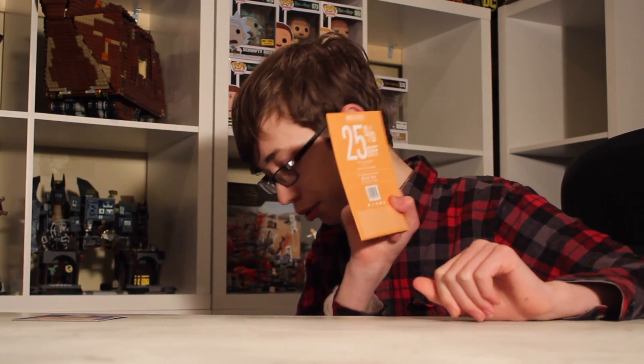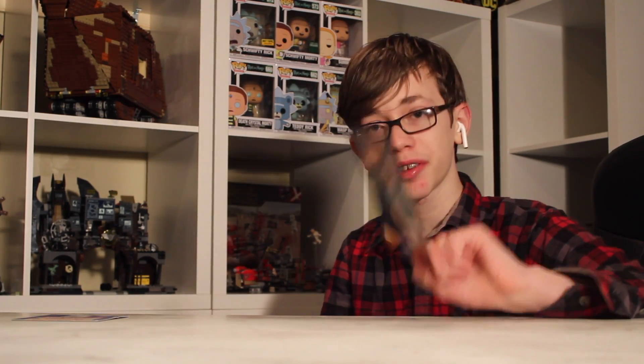Not just kidding — it's actually a 25% coupon from BoxLunch. So I thought we may as well go buy some stuff. The reason I have this is because I ordered something from BoxLunch for the first time.